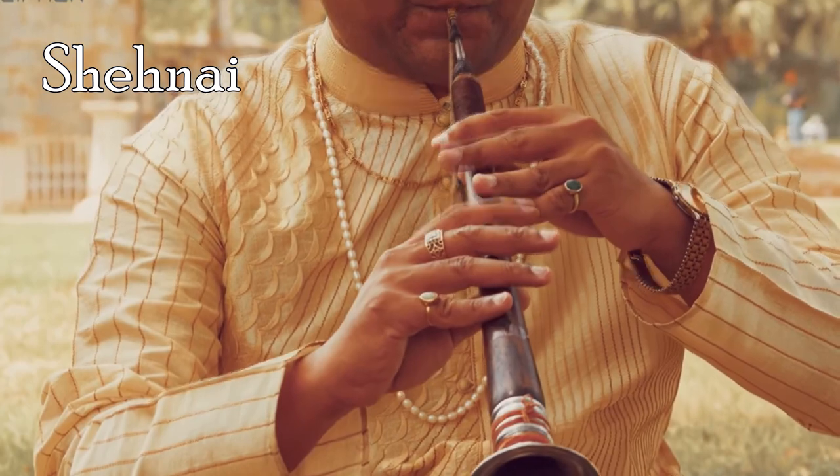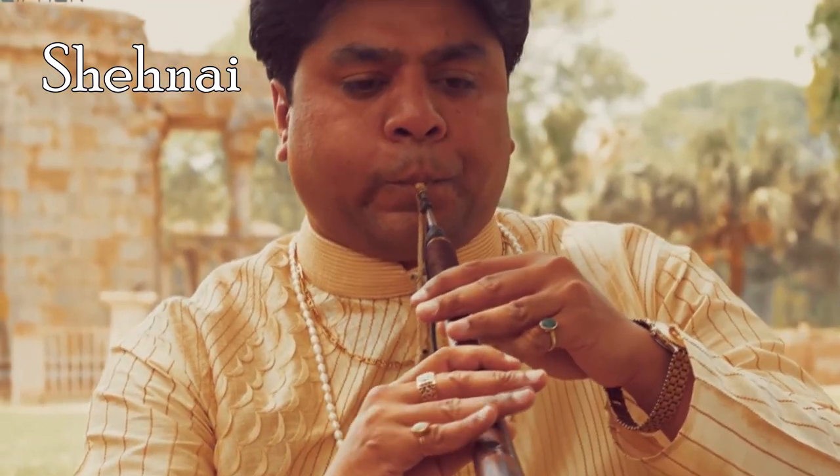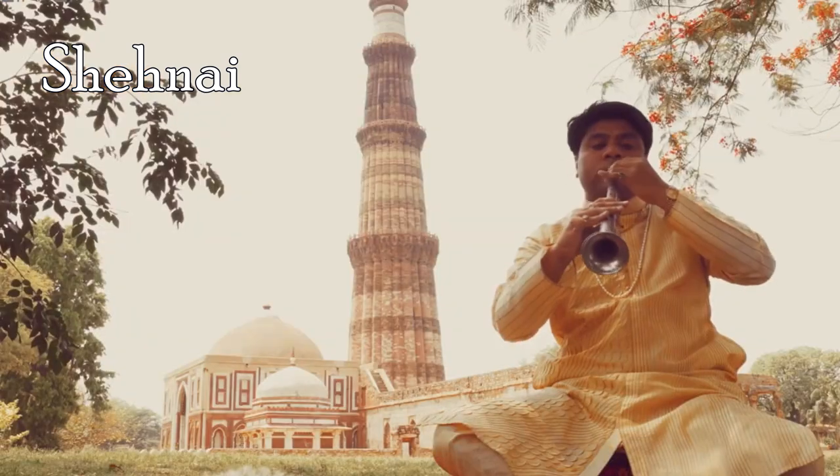Shahanai is a double-reed oboe, common in India, Pakistan, Bangladesh and Iran, made out of wood with a metal flare bell at the end.